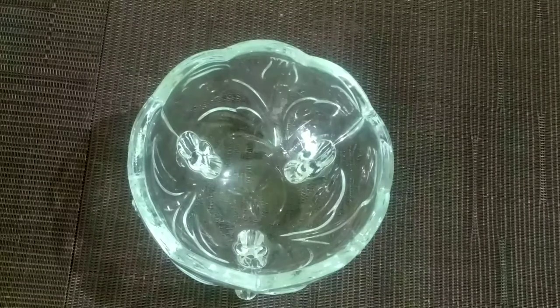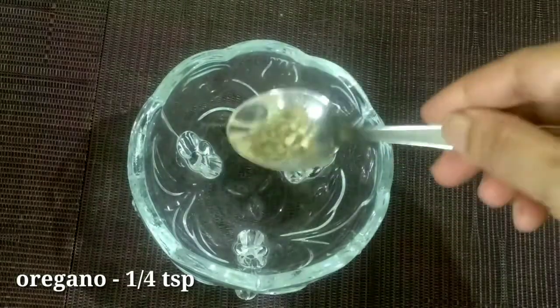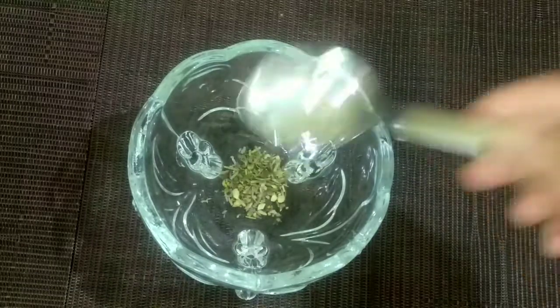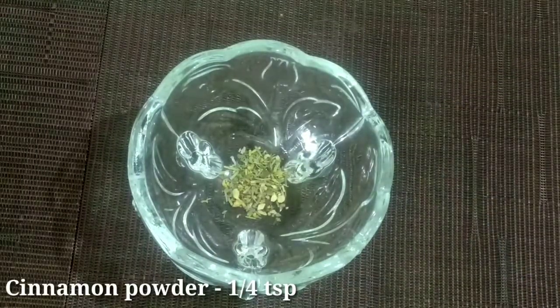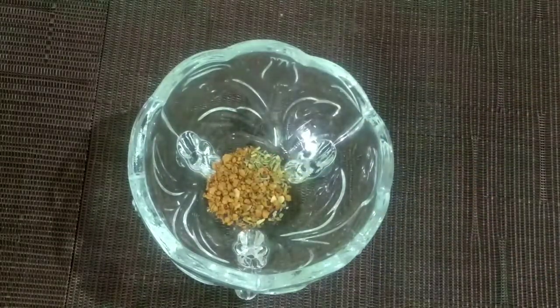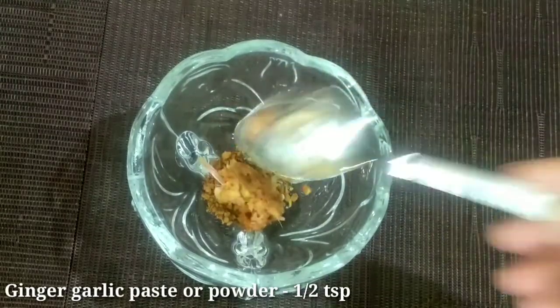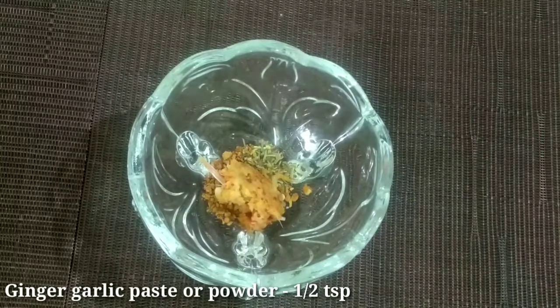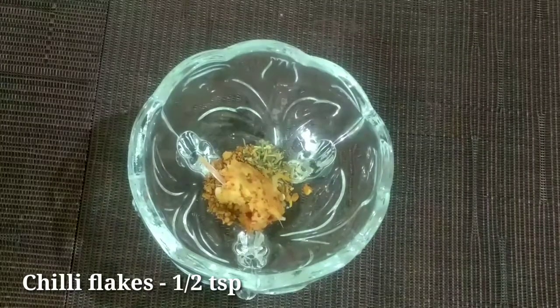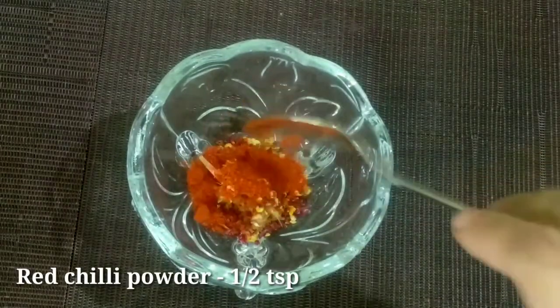As part of this paste, mix the Perri Masala with a small amount of garlic. Then add ginger and garlic powder. Add some chili flakes and Kashmiri chili powder.